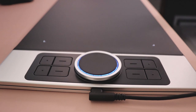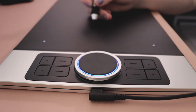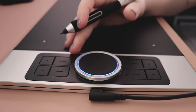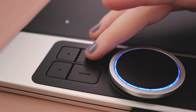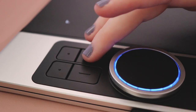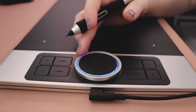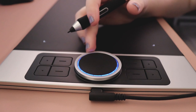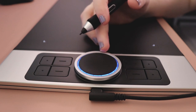On the side, we have eight fully customizable express keys, a dial, and a trackpad — like a laptop trackpad. The buttons have a low profile and are easy to identify, thanks to the little nubbins on them. The dial is much like the dial on other Decos: smooth and responsive. You can customize it as much as you want, but by default it zooms in and out.